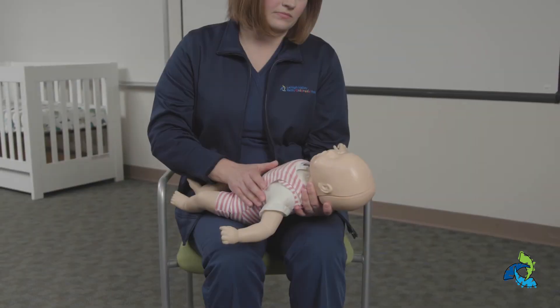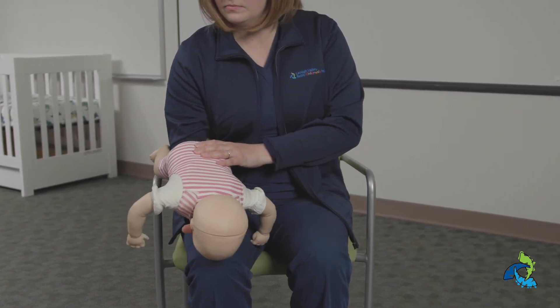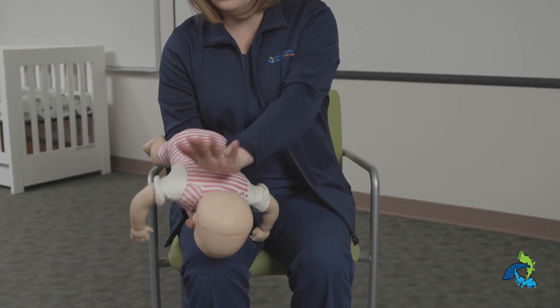Step two, place the infant face down on your arm, supporting their head and neck with your hand. Straddle the infant's legs over your arm. Deliver five back blows to the middle of the infant's back.